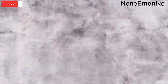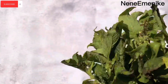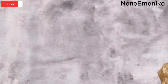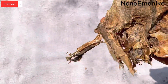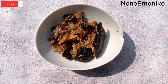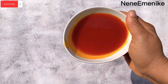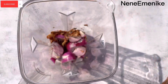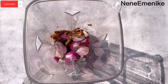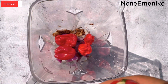We also need nchangu — that's scent leaves in English — and it's very important for this recipe, so please do not omit that one. We'll also be using stockfish, that's oporoko, just very little for the flavor. Then we'll be needing our dried fish and our palm oil — the red oil. Now we have to blend the crayfish, onions, and peppers all together and keep that aside.